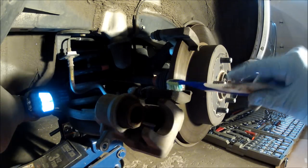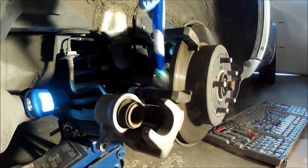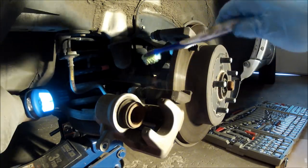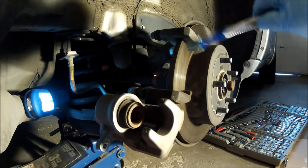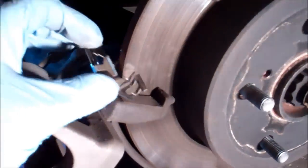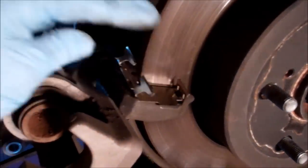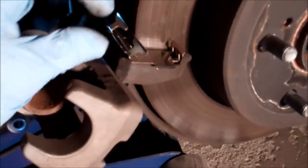Alright, if you're as detail-oriented as I am, you're going to want to clean this out, so I take a toothbrush and scrape it out a little bit. You don't really want to aerosol this stuff and breathe it in, so be careful. Okay, I'm putting the new clip in — slide it into place like so. This is a two-hand job, but I'm trying to do it with one and failing miserably.